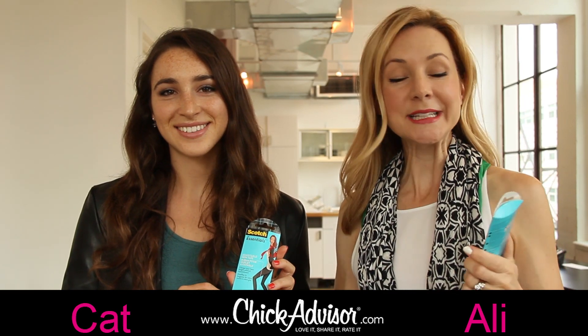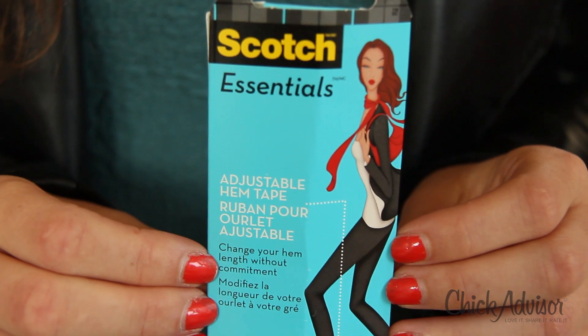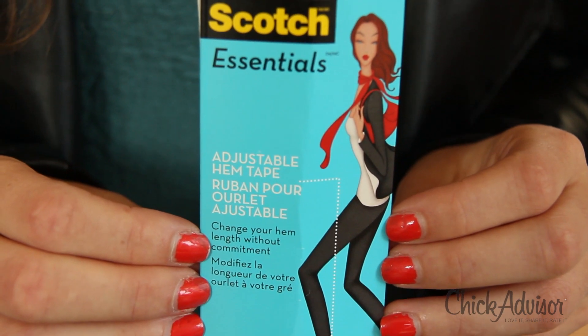Hey Chicks! Today we're testing another really neat wardrobe essential from Scotch Essentials. This allows you to change your wardrobe in a minute. It is the adjustable hem tape. What's great about it is that since it's temporary, you can actually change your hem length without commitment — and there's no ironing and no sewing.